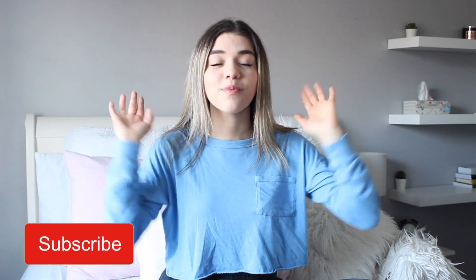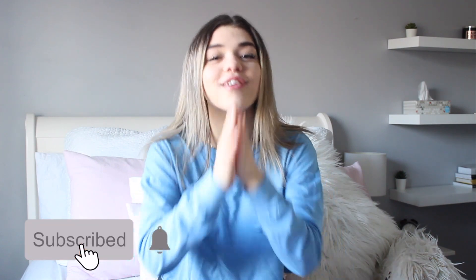I haven't filmed an intro in 10 years, so bear with me. I don't know what I'm doing. I'm sorry. What's up everyone? Welcome back to my channel.